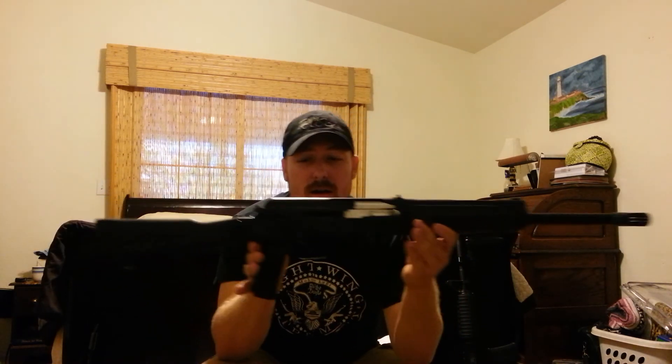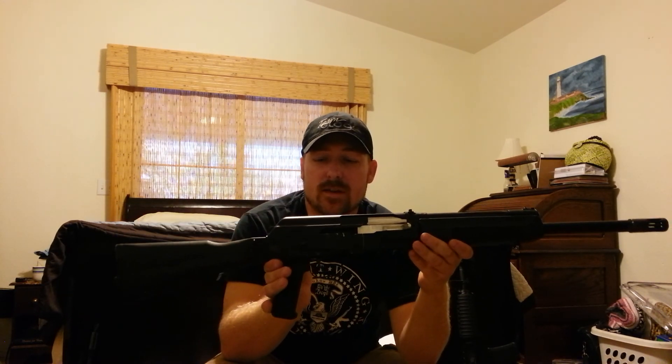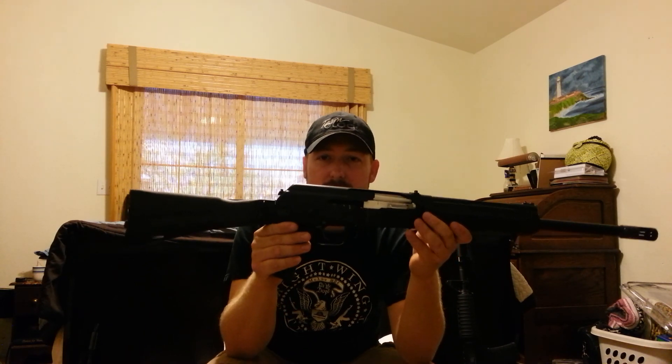Here it is — the Saiga 12K, updated, renewed, and back in its former beauty. Like I said, leave comments. If you guys have any questions or anything, hit me up, send me a message, and I'll answer them to the best of my ability. See you guys later.